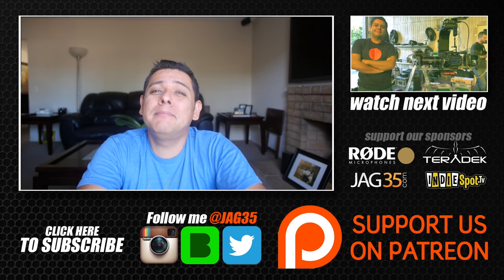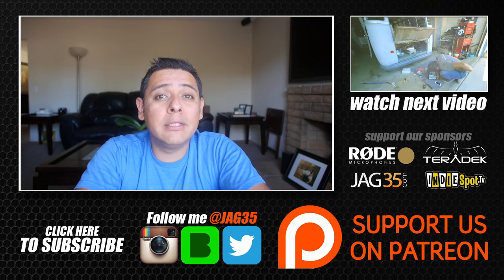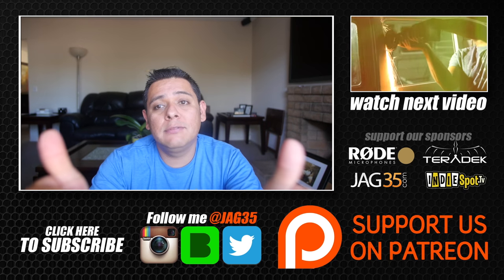My channel actually reached 5 million views, which is a pretty big deal — just a few months ago I reached 2 million views. I hope you guys liked this video.